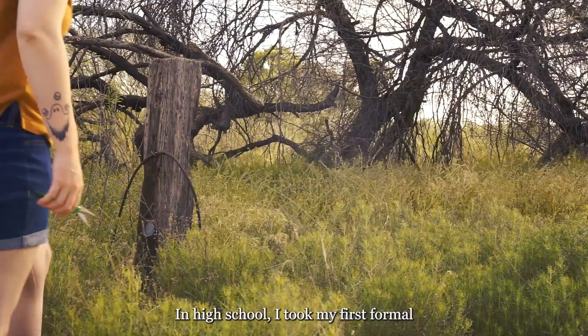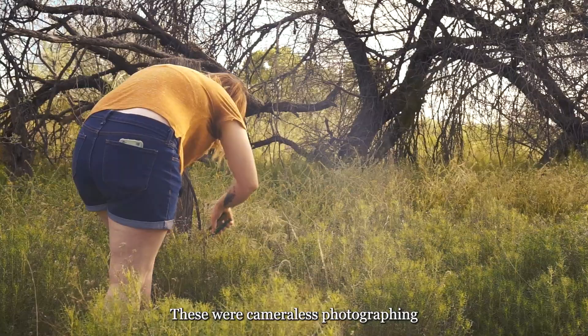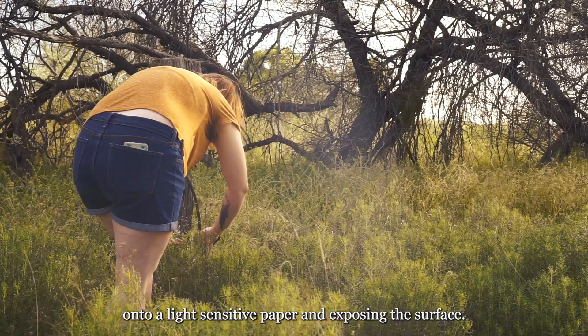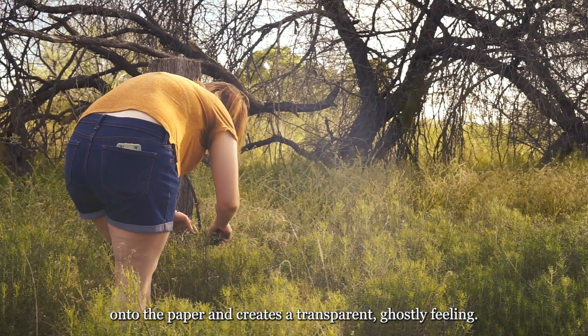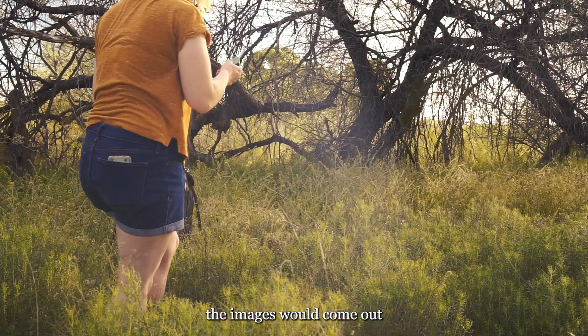In high school, I took my first formal photography class — an introduction to film photography. One of the first projects I remember us doing was creating photograms. These were camera-less photographic images created by placing objects onto a light-sensitive paper and exposing the surface. The effect reflects the shadows of objects onto the paper and creates a transparent, ghostly feeling. I loved this project and the uncertainty of how the images would come out depending on the objects, the exposure time, and other factors.